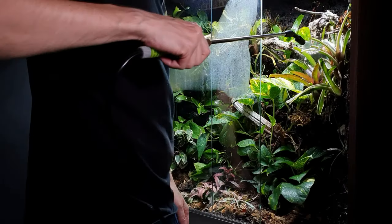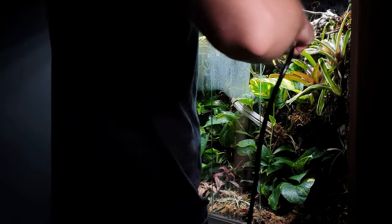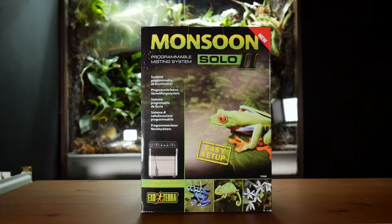If you've had enough of manually misting your terrariums, vivariums and your animals, then today we're going to be unboxing the ExoTerra Monsoon Solo 2 and setting it up on the terrarium behind me.